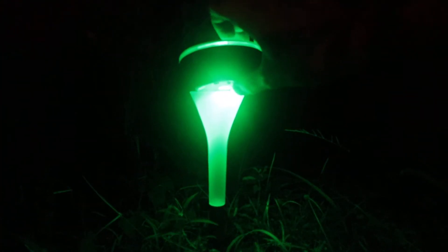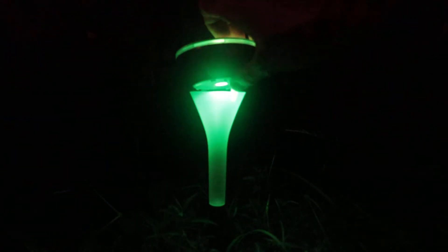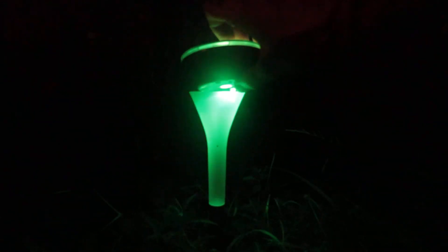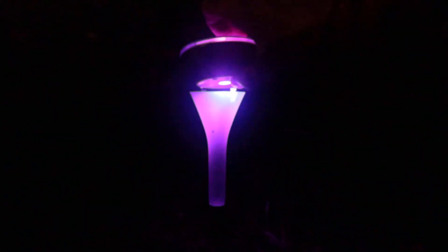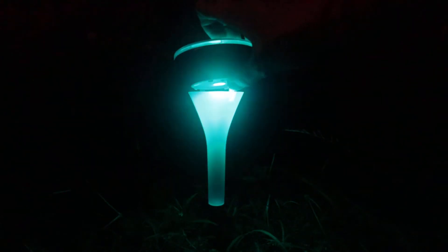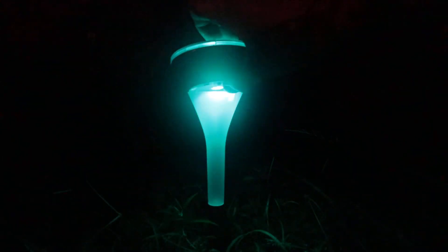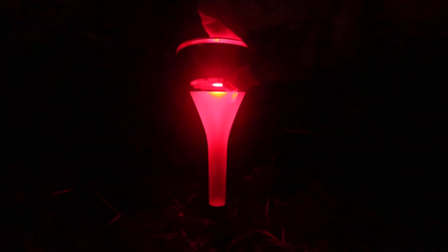The way it works is there's just a little button right here, and you press this button to change to the different settings. So there's red here — I'll kind of throw it on there like that. That's the green. That's the blue. There's a purpley pinky color and there's a turquoise color. There are lots of different colors with these Lumiverse lights, which is super nice.